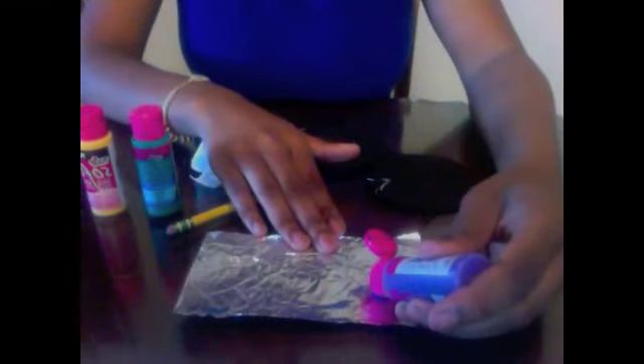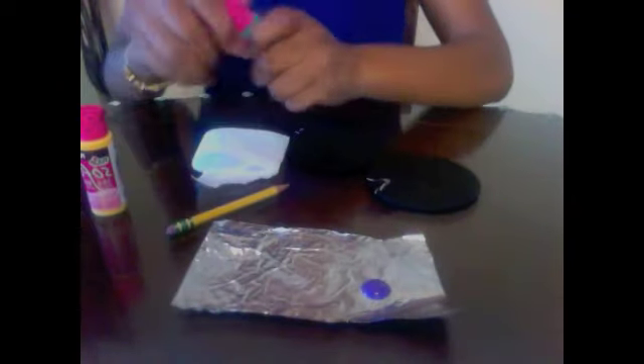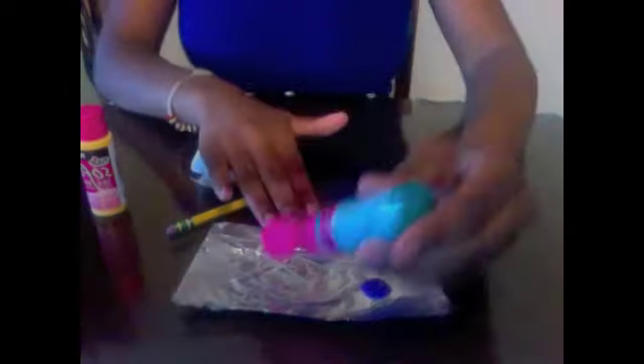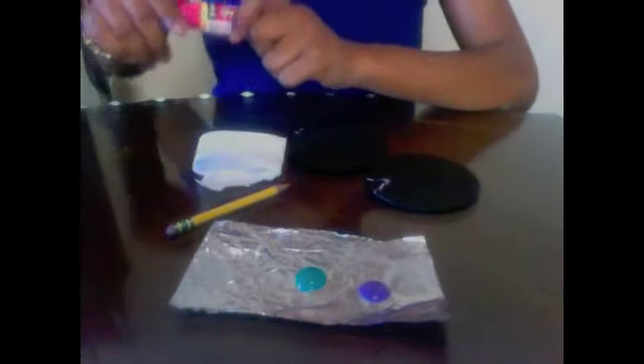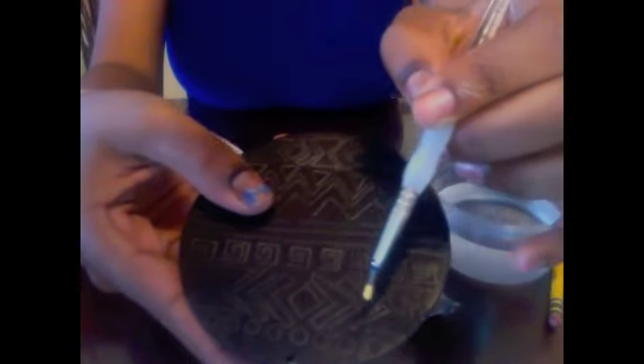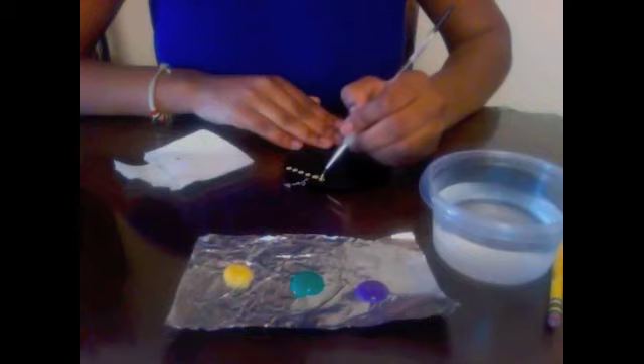Once you're done, you should have something that looks good. Now I'm gonna begin to put a dollop of all of my colors on a piece of foil. I'm using foil because the paint doesn't dry as fast. Now I'm gonna begin to fill in the top row of my dots with yellow.